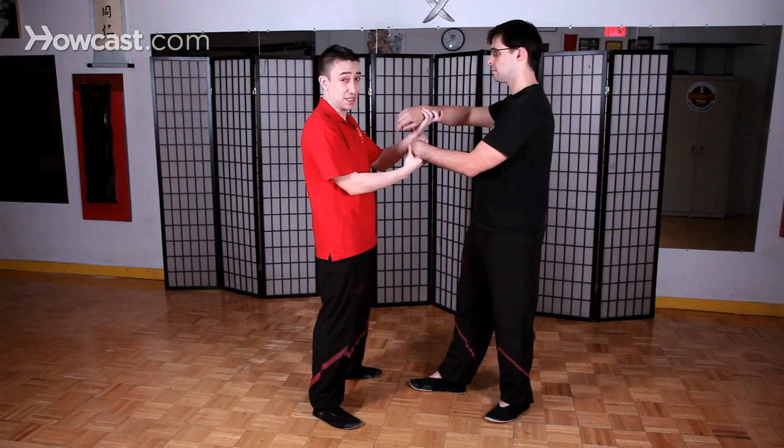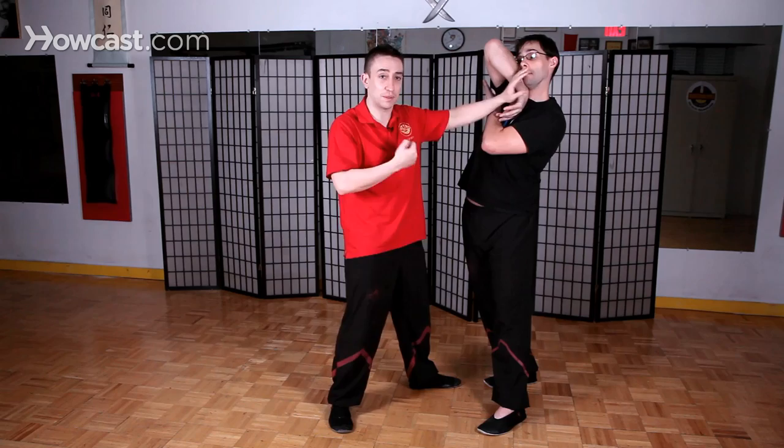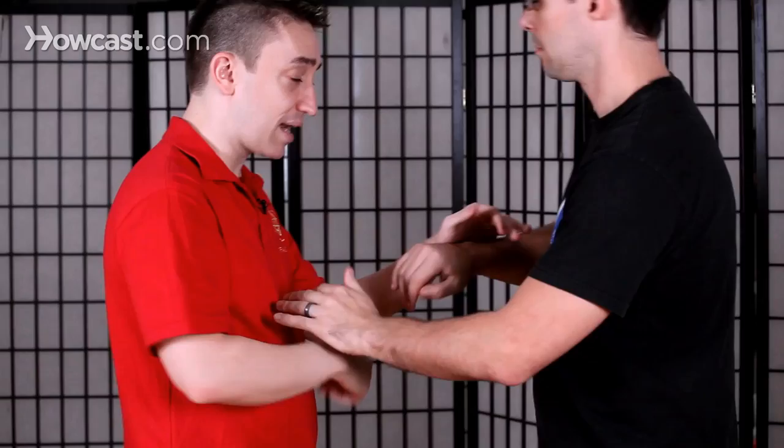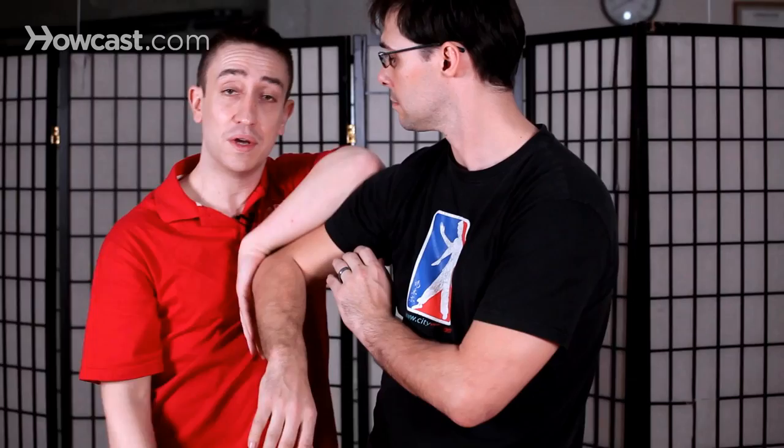Because if you try to attack somebody — for example, in a Chi Sao setting — if he tries to attack me with Gap Jang and he pulls his arm back, I can just go forward and punch him. We wouldn't want to retract like this. So Gap Jang is normally used to defend. For example, if he presses my arm down with an elbow like this and I have no other way to escape, I can use Gap Jang to get out. The hand in this position keeps my center line protected against his potential elbow. This is Gap Jang — one of the first elbows in the Biu-Gi form.